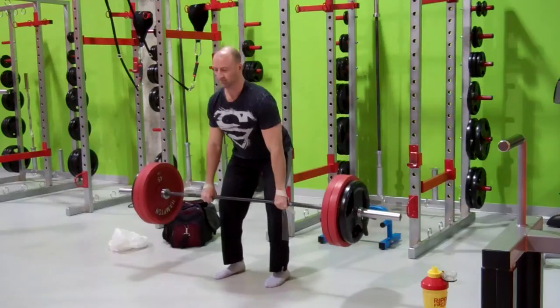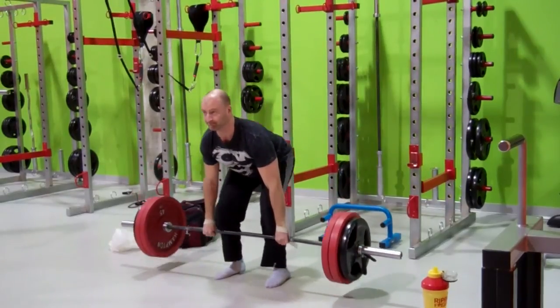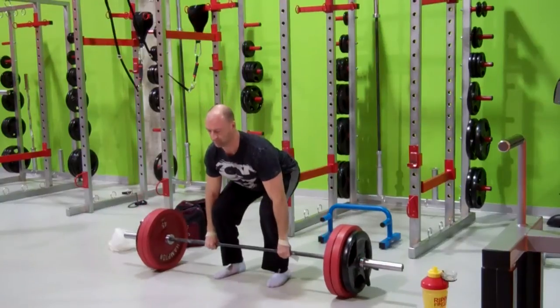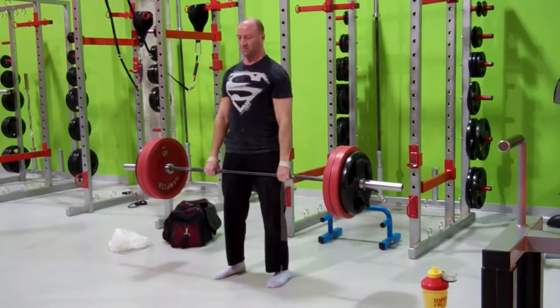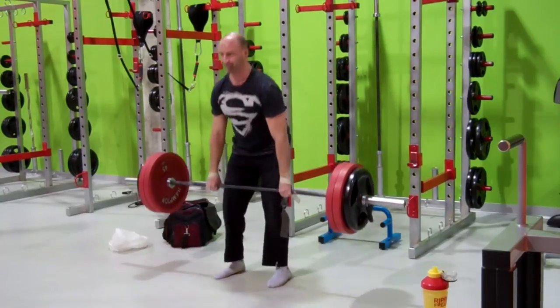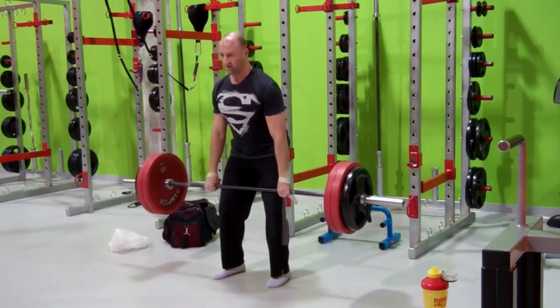Coming back around to the deadlift, adding a little bit of weight to the bar. Focusing on keeping my form strict. I'm keeping the rest intervals under two minutes in this circuit, which, given the demand of these exercises, gets pretty challenging by your third or fourth round.